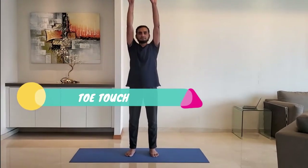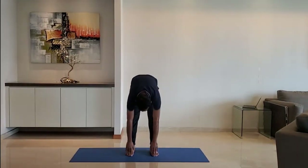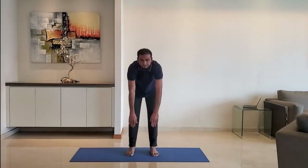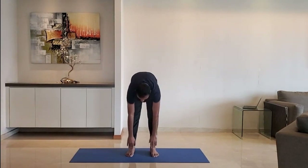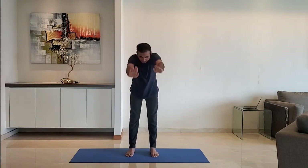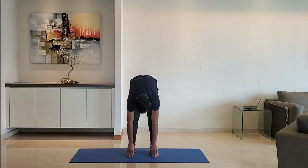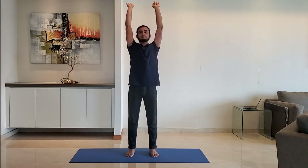Next up: toe touch. Stretch the hands above the head, then bend the entire upper body and try to touch the toes. Do not bend the knees. Do not worry if you cannot touch the toe. Do it for 10 to 15 repetitions.